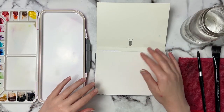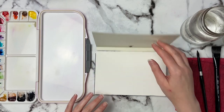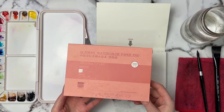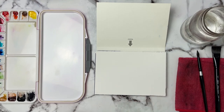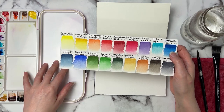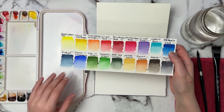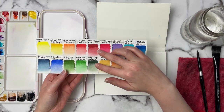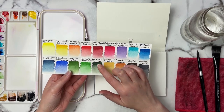We're going to start with the watercolor card first. I'm using my cold pressed Academy watercolor paper for this one, and I've also got the hot pressed watercolor paper pad here which I'm going to use for the Brusho. I've got my little custom palette here and I do have a video putting this palette together with all the colors linked down below.